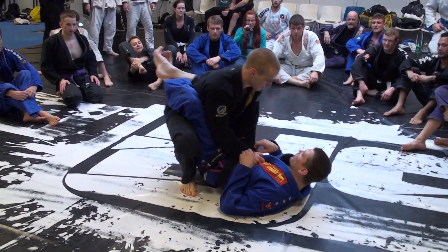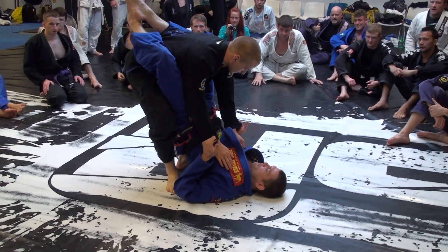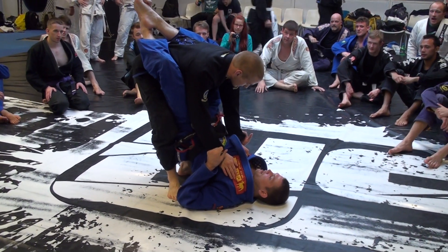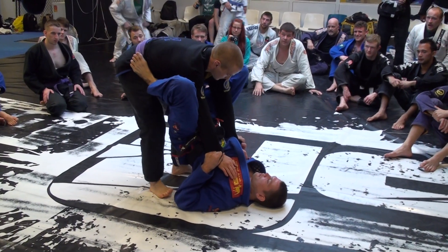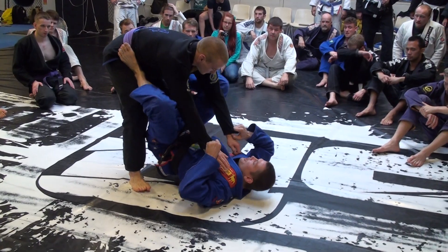He's going to stand up, so I take my double sleeve grip — four finger grip — and I need to open my guard and play. Remember, I'm not just dropping my hips; I'm keeping them elevated. One, two. From here we can do stuff, but I want to stretch him out, and this is the key.